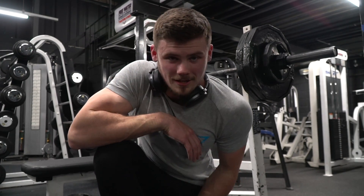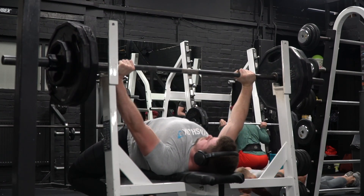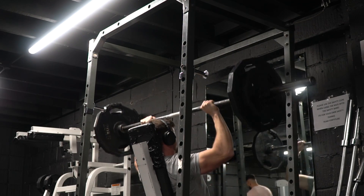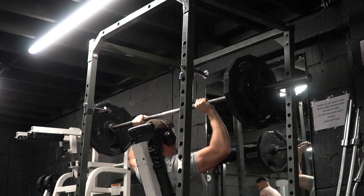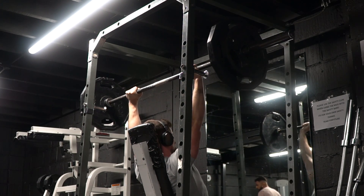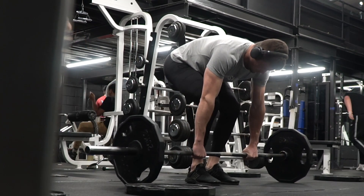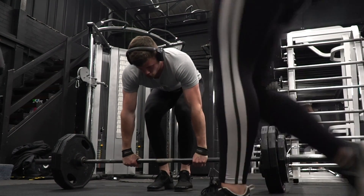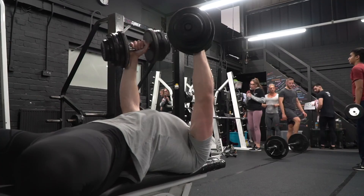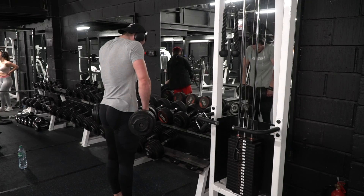I'll definitely test the flat bench single again soon because I reckon I could get 130 now. Anyway, we're going to hit a back-off set at 110 kilos and then move on to OHP. Managed to grab two sets of OHP at 80 kilos today, both sets for five reps. Last week's Pendlay row numbers were a 2x6 at 120, so we're going to keep the weight there and hopefully improve on those numbers. After that it's a flat dumbbell fly supersetted with a seated lateral raise, some weighted pull-ups, and then a shrug and rear delt fly superset to wrap up.